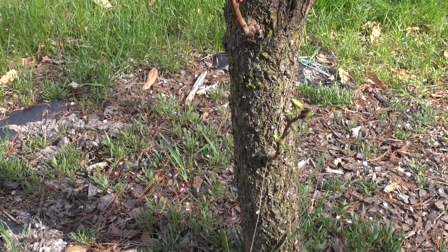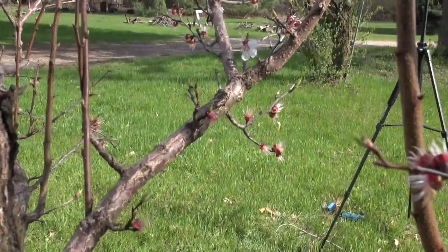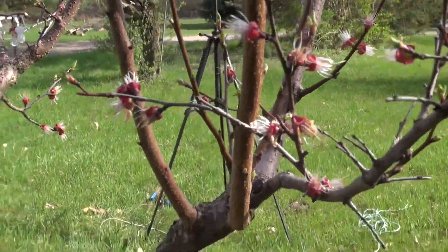Let's take a look at the tree and what we have to do. These are branches that are too low for the overall framework, so those will be removed. Here's an example of a crossing branch that'll have to be taken out. Then we have branches that are growing straight up, like this one right here.